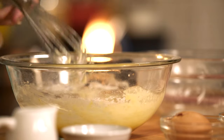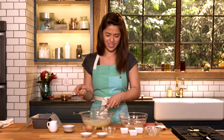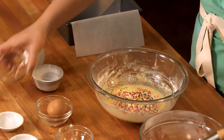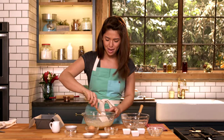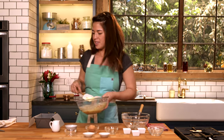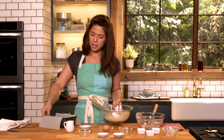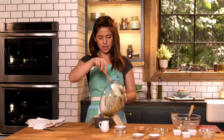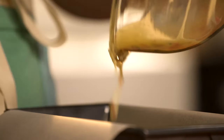Just gonna whisk that until the dry ingredients are moist. You don't want to over mix it. And if you want, you can add some sprinkles — a little bit of a funfetti vibe. Now we have our cake batter. I'm gonna pour it into my little loaf pan here which I've just lined with some parchment paper so that it doesn't stick.